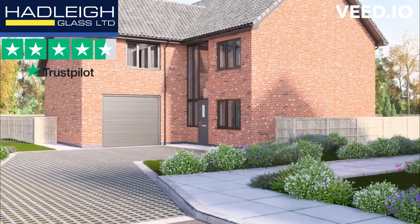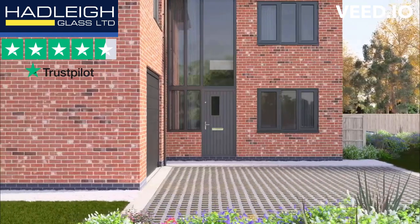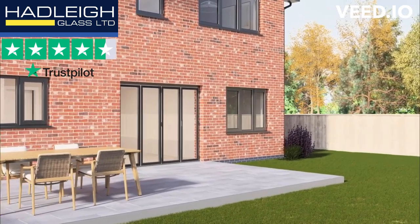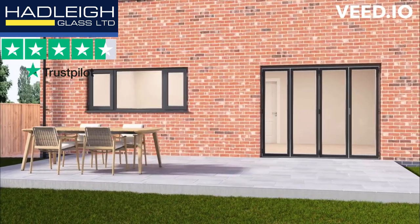HUP is simply a better way to build. With walls five times more energy efficient than the average UK home and build times five times faster than traditional building methods, a HUP extension is the revolutionary way to extend your home.